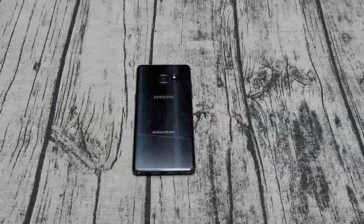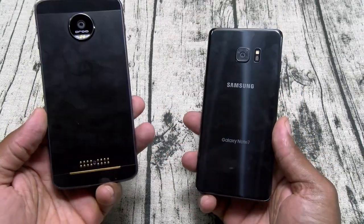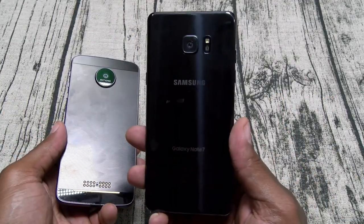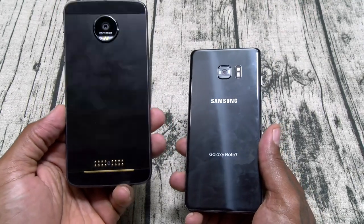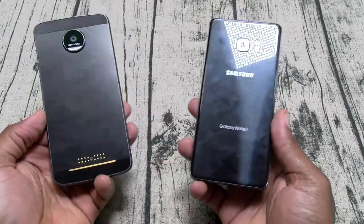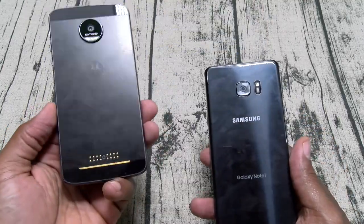Now one more question people have been asking — so far, do I like this over the Moto Z Droid Force? For $950 I didn't have the same experience I had with the Moto Z Droid Force with the Moto Mods — I was way more hype about that. But you got to remember I got so many Galaxy phones the hype is pretty much dead. The Moto Mods are killing the game right now.